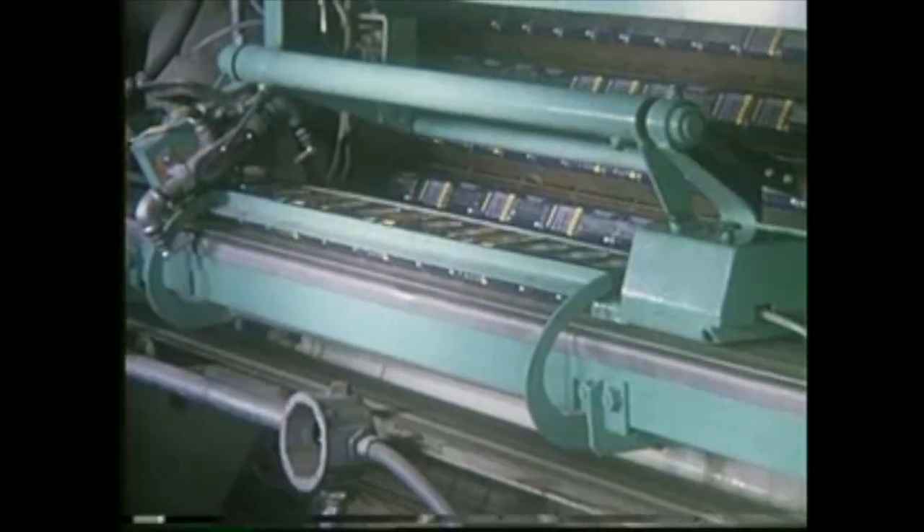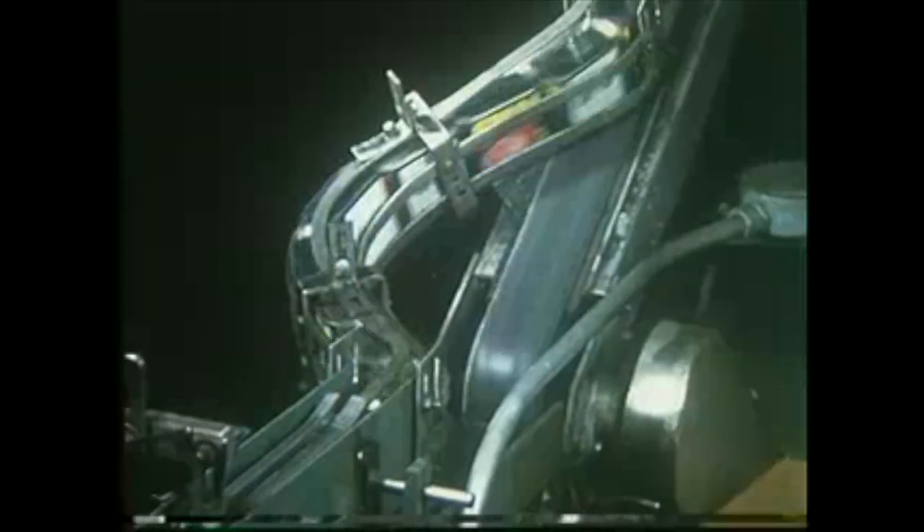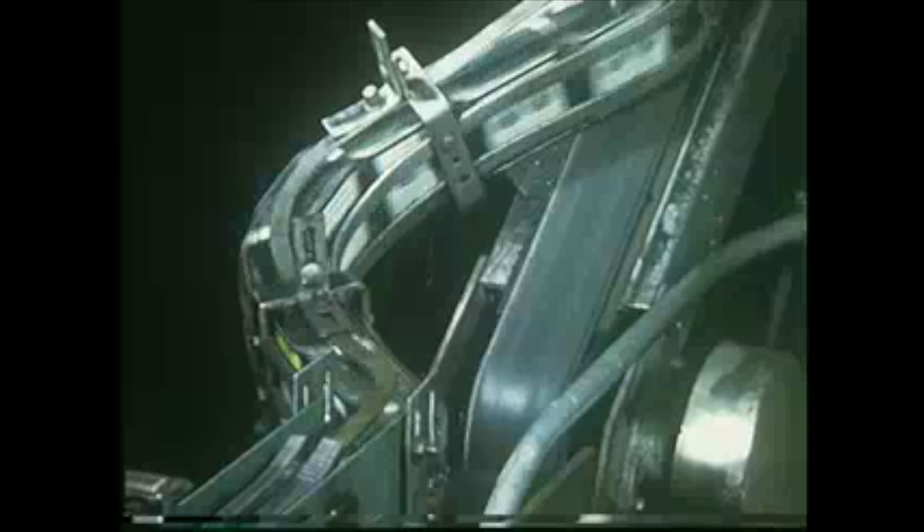The cans are then fed to the massive 65-foot hydrostatic cooking tower. When fully loaded, this towering structure can hold 38,500 twelve-ounce cans. The conveyor lines leaving the cooker carry the cans directly to automated equipment for orderly assembly and packaging.